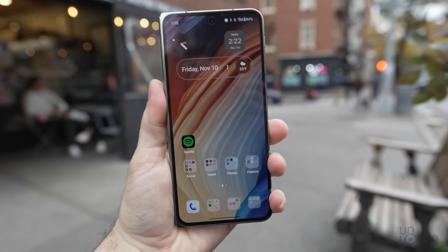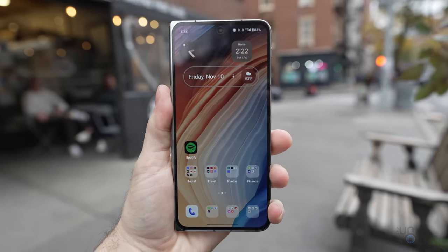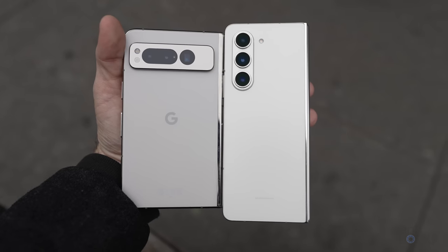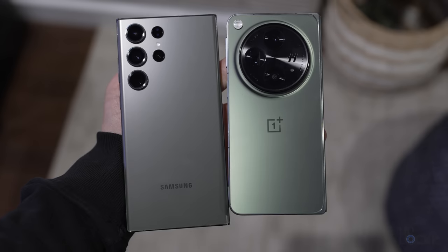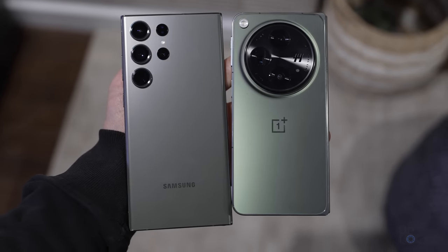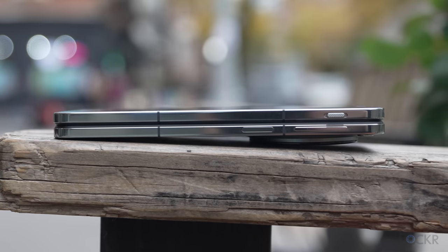It's also a bit lighter than the other two foldables at 245 grams — at least for the green one that I have; the black one is actually a tad lighter. That's versus the 253 grams of the Z Fold 5 and 283 grams of the Pixel Fold. So it's at least closer to the weight of a normal phone — about 10 grams or so more than the S23 Ultra, for example. The hinge feels solid and the device closes without any gap, which is nice.